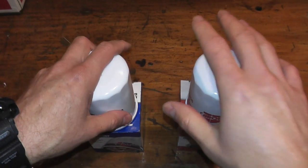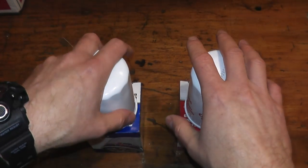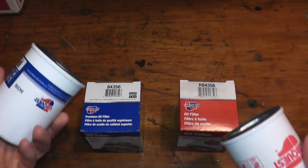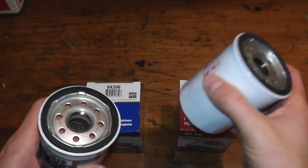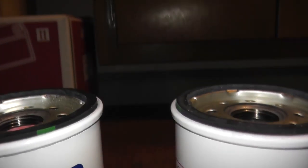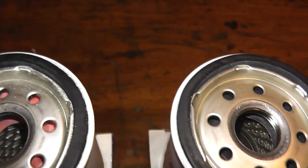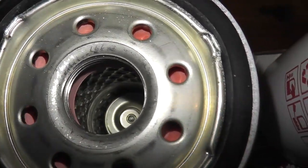A couple of things we can quickly go over before we cut open these filters. Number one, both filters are made in the USA. The premium filter here on my left runs for around $8, and the one on the right runs for around $5. Typically, Advanced Auto Parts carries these in stock — sometimes not on the shelf, so just ask the rep behind the counter, as they're often in the back room.